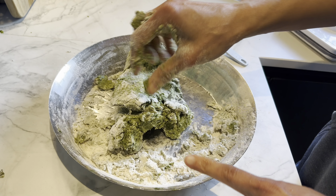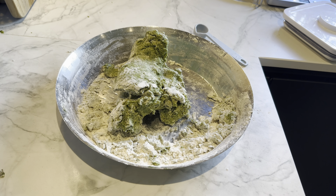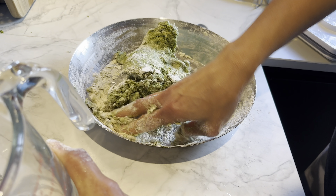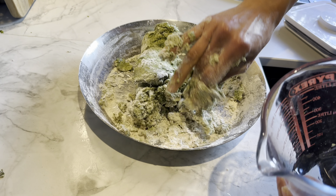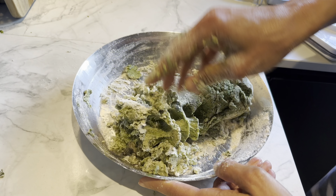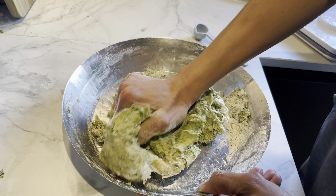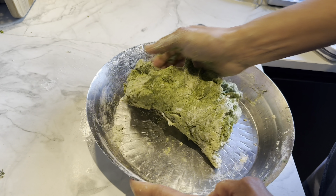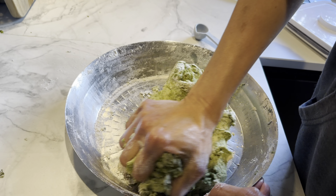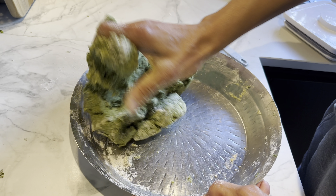Most of the dough is done — I just need a couple of tablespoons of water for this bit, so just two tablespoons. You can go by eye depending on how many leaves you've used in the paste. I'm going to cover this and let it rest for 15 to 20 minutes. It's a beautiful dough.